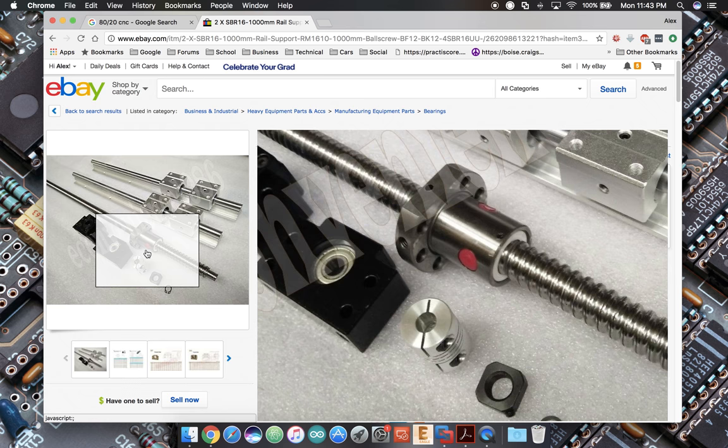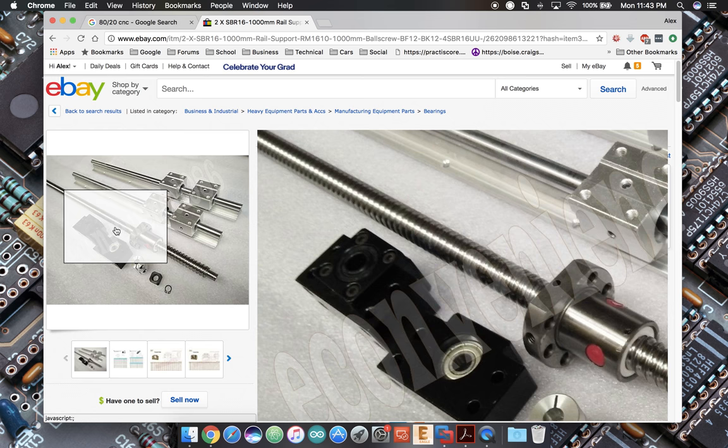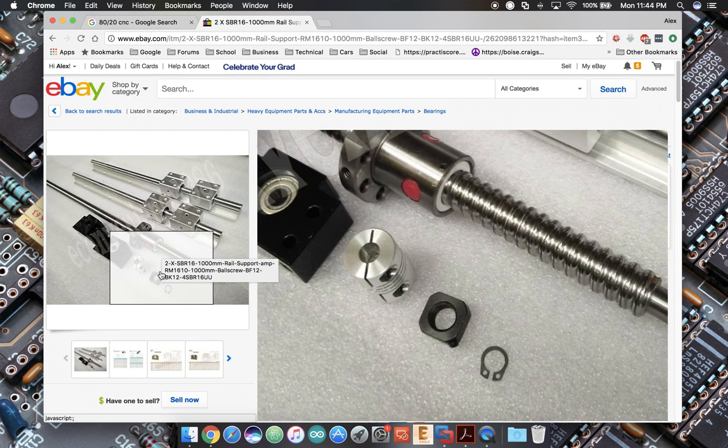If I was designing industrial CNC machinery with a company budget, I might not go this route. But if you're writing the checks and want something that's going to work quite well and you'll probably never have any problems with, I would wholeheartedly recommend this. My first machine, the Sisilva — I didn't even use acme rod, I used all-thread from Home Depot, three-eighths all-thread at 12 or 16 turns per inch. The nuts kept wearing out and I had to replace them all the time, but the machine ran pretty well. So if I can do it with all-thread, you can do it with Chinese ball screws — I guarantee it.